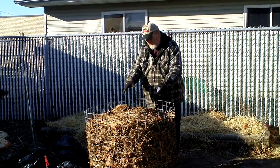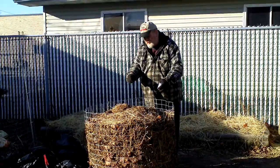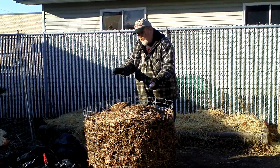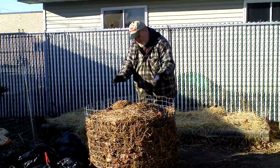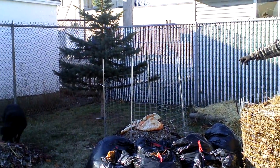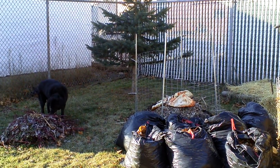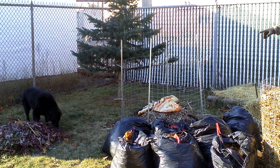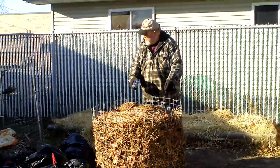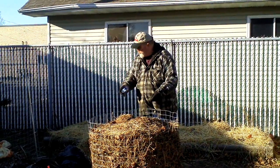I have to go get some fresh cow manure. So hopefully tomorrow or the next day, I'm going to have this piled into that. Right there, I started a new one. I got my bags of leaves, some more scraps over there. I got this compost, so I'm going to put as much in there as possible.